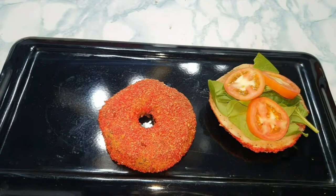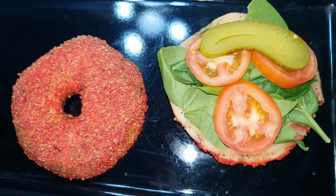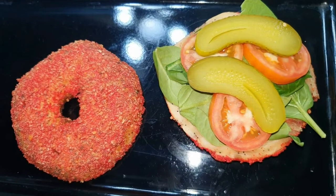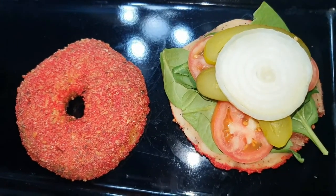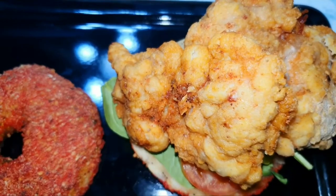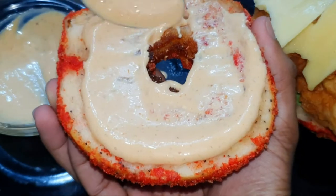I pre-cut everything already ahead of time for this video, but it's pretty straightforward — just cut up your ingredients, put it aside, put it into your bagel when it's done, and that's it. For my sauce, you'll get all the measurements down in the description below, but basically it's mayo, spicy mustard, and ketchup. It's sauce time!